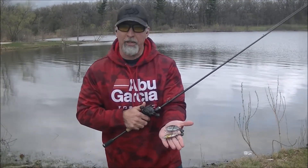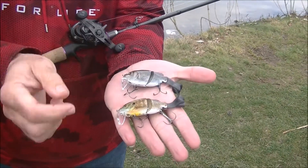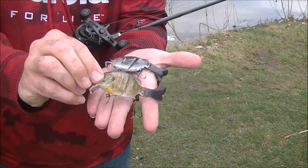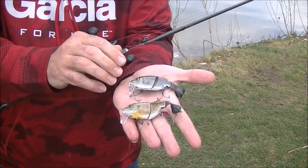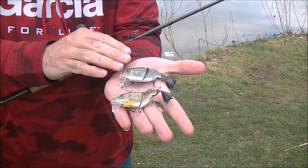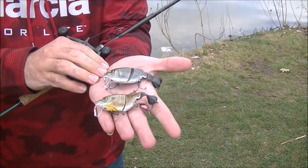There are two separate lips that come with this bait. This top one here is a shallow runner, and we have this one which is a little bit deeper. This one runs from what I've seen so far just under six to eight inches, and I've gotten this one down to about 12 to 15 inches.